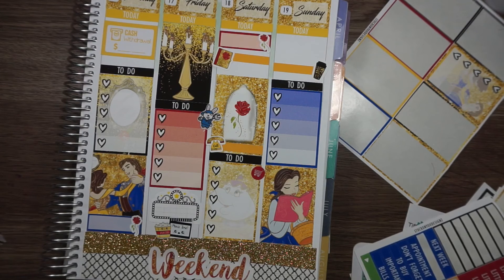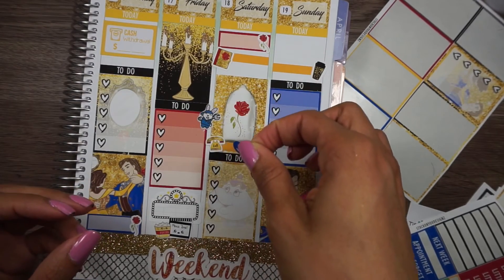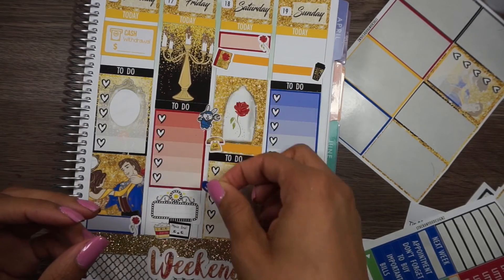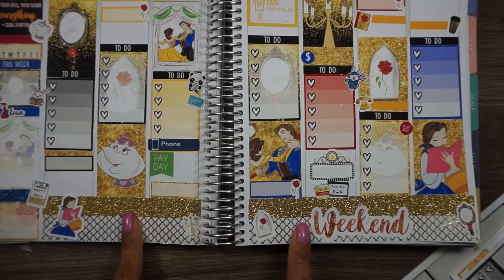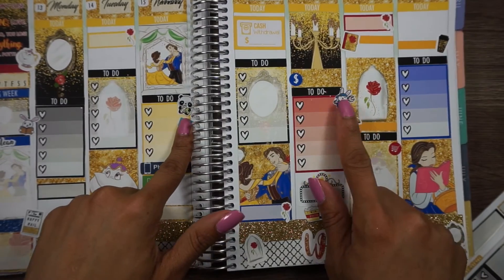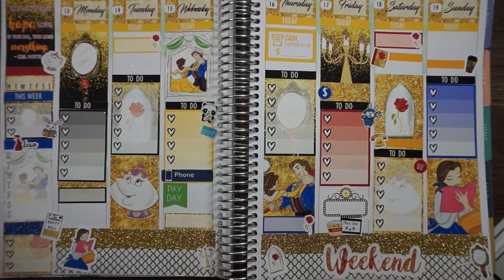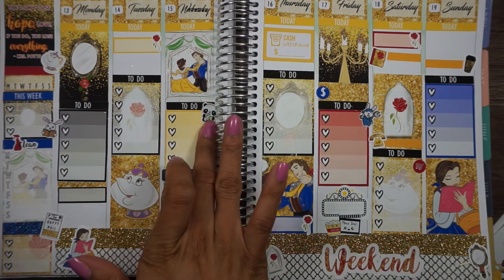Maybe I'll just do a dollar sign. My camera turned off, so I added some deco down at the bottom — I added that guy, added Mrs. Potts, and there are Mrs. Potts quotes. I was going to put the munchkins but wasn't really interested in putting down any of the munchkins.